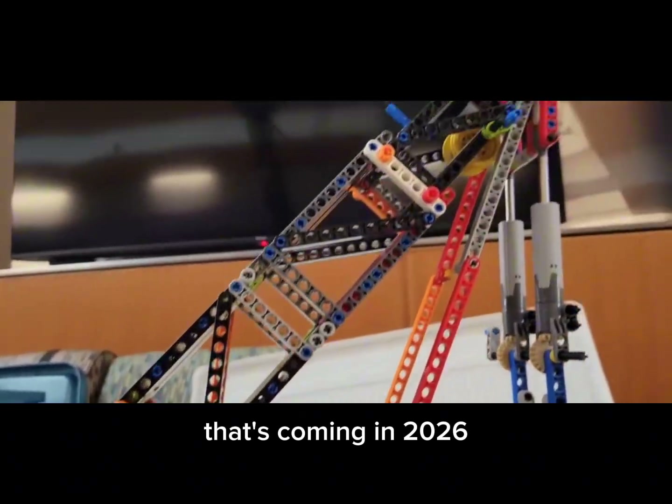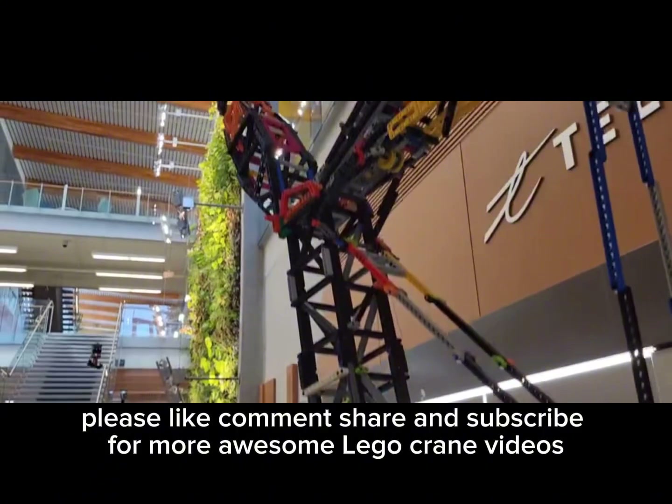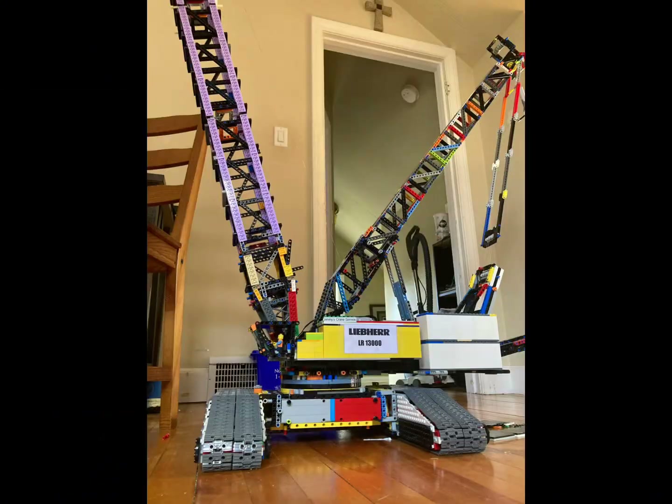That's coming in 2026. Thank you all so much for watching. Please like, comment, share, and subscribe for more awesome LEGO crane videos. Goodbye!